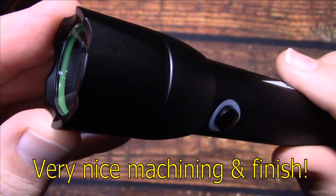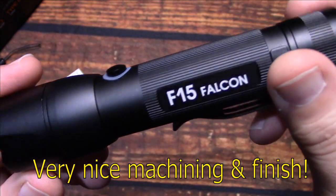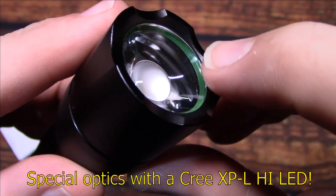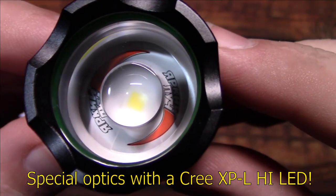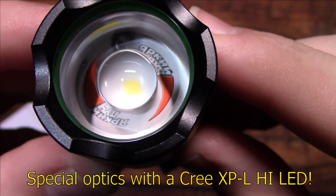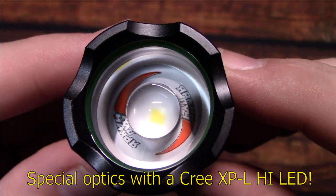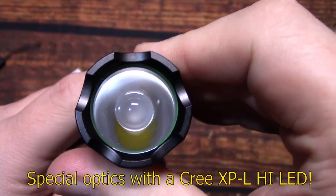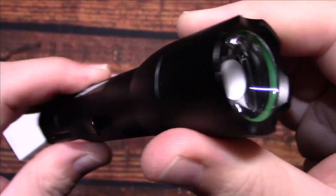The machining and finish on this is very nice. Let's go ahead and take a look at the special optics. It appears to have a glow ring in here. This is running the Cree XP-L High LED. That does have some writing and some red — looks like a streak of some sort. We'll zoom it in here so you can see the difference how it goes in. It zooms way out, and you can zoom it back in. This feels real easy and smooth.